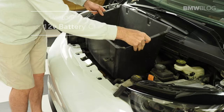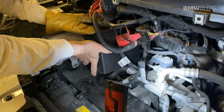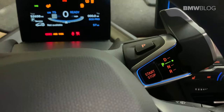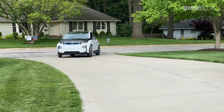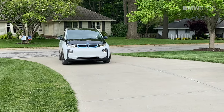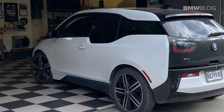This is Chuck with BMW Blog, and in this video we're going to show you a DIY on how to change the 12-volt battery in your BMW i3 and point out some important differences between changing it in an all-electric car versus a car with an internal combustion engine. We'll also teach you how to register the battery to the BMW when we're done. We're changing the battery on a 2017 BMW i3 with about 52,000 miles.